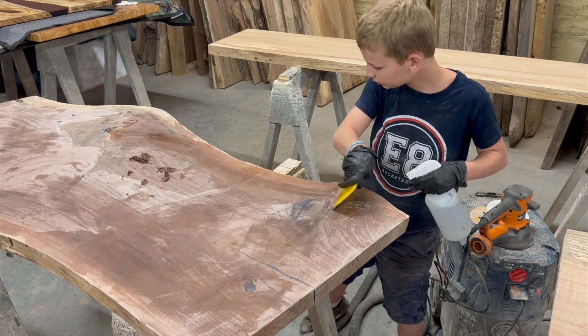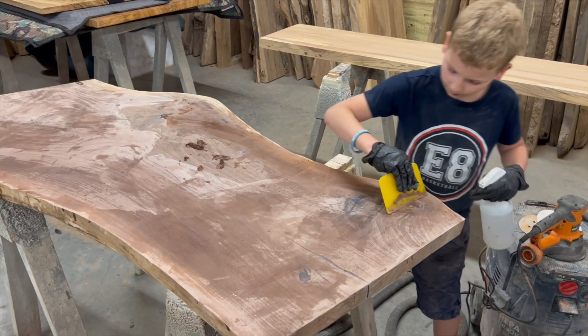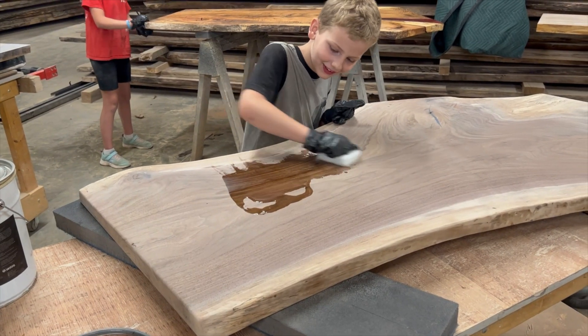Then you're going to use a mudding for a table to fill in all the holes and all the cracks. Then you're going to use a router and make all the edges smooth.